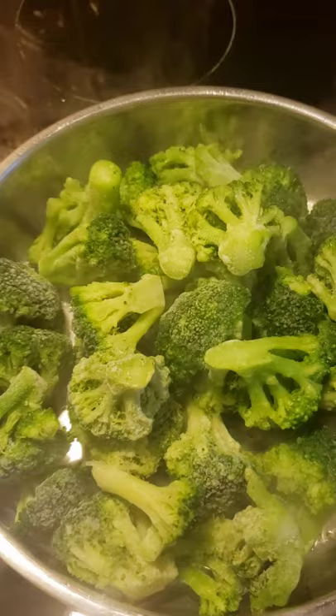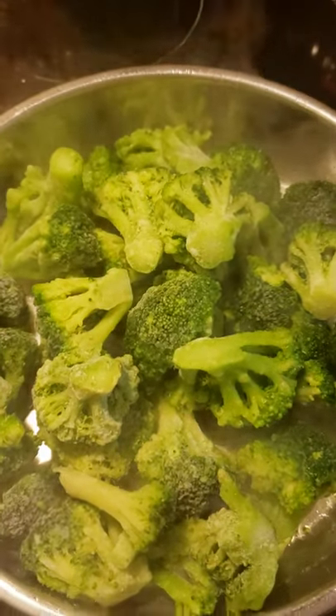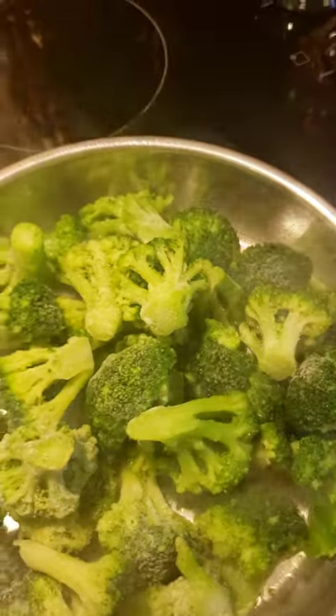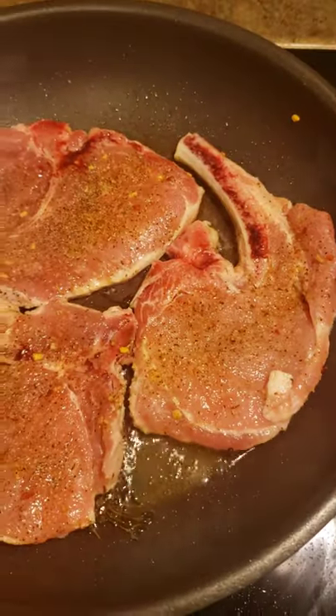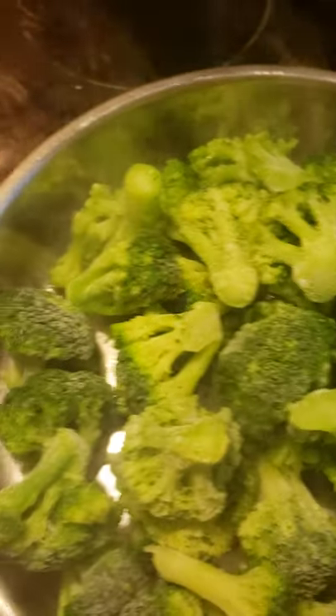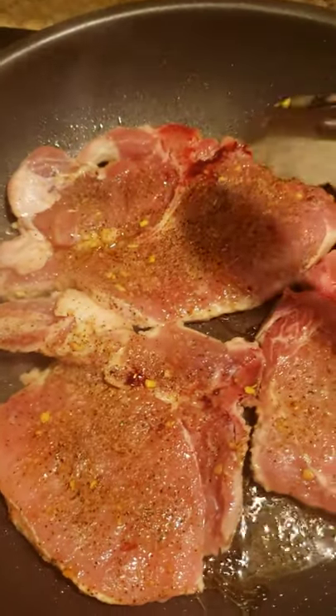I have some steamed broccoli going right now, and I do have some cornbread in the oven. So this is going to be just a simple meal — nothing long and drawn out. Just steamed broccoli and a brown sugar pork chop.